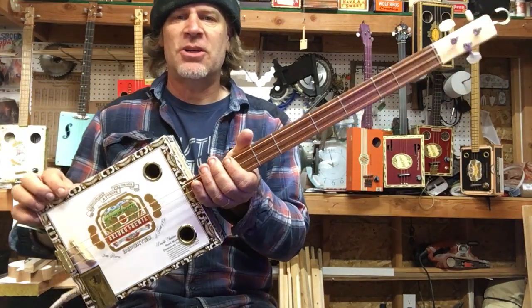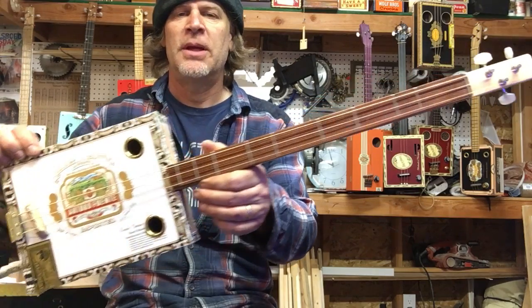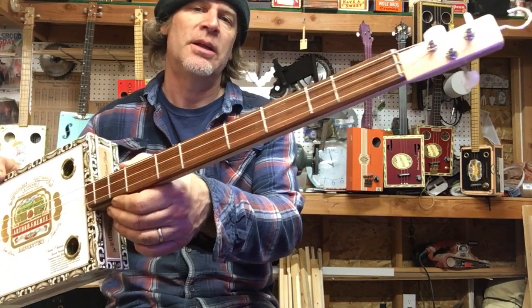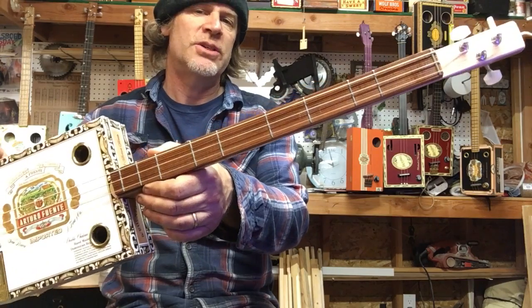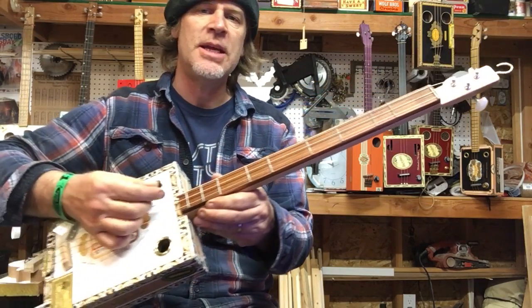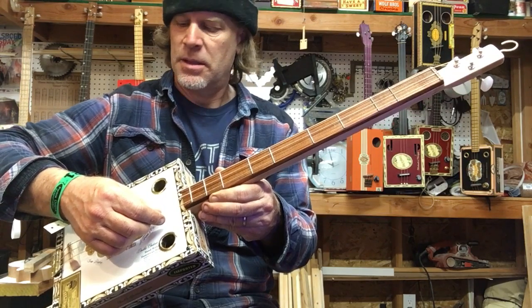Greetings YouTube and fellow Cigar Box Guitar Enthusiasts. Dell Puckett here, and I just tuned up and intonated this pentatonic 24-inch scale three-string cigar box guitar. Tuned E, B, E.